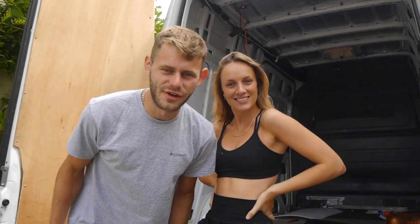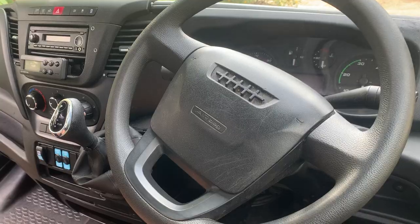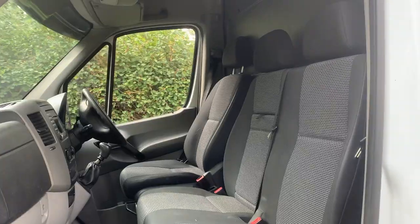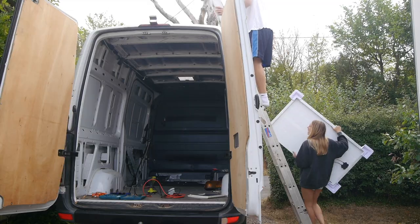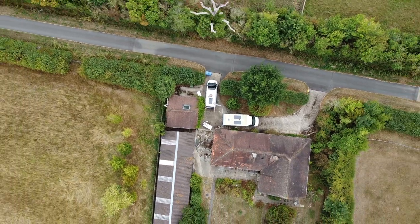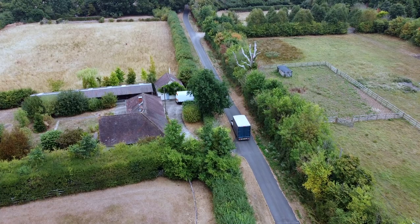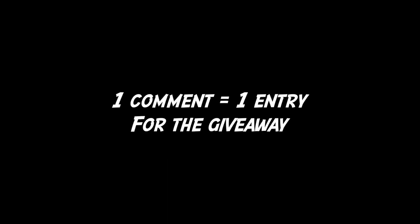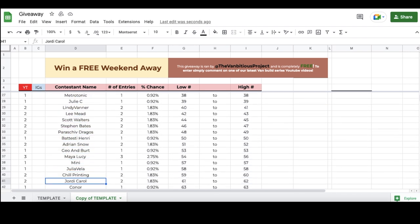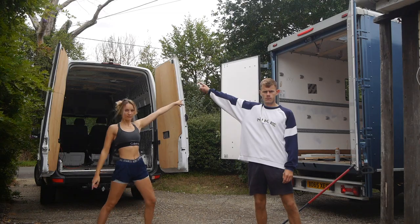Hi guys and welcome back to another episode of our His V Her's Vanville Challenge — episode 2. I'm converting a Luton van with a slightly bigger budget and Harry's converting a Sprinter van with a slightly smaller budget. We're basically competing head-to-head to see who can build the best conversion. You guys decide who's winning by commenting each week, and every comment counts as one entry to win a weekend away in the van of your choice at the end of these builds.